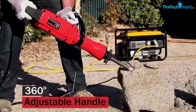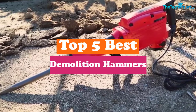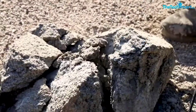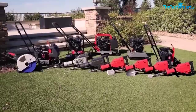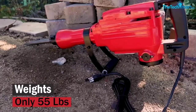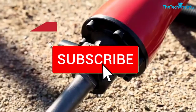Hey guys, in this video we're gonna be checking out the top 5 best demolition hammers available on the market for their true quality. I made this list based on my personal opinion and hours of research, and have listed them based on popularity, quality, price, durability, user opinions, and more. If you want to see more information and the updated price, you can check out the description below, and also make sure to subscribe for more reviews.